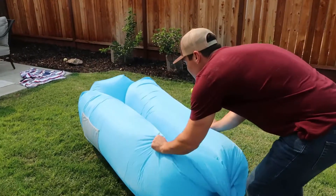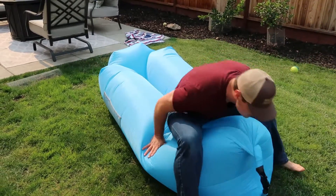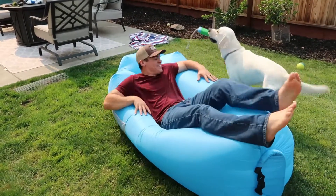You can use this on the beach, you can go camping with it, you can take it to the lake, you can put it in the water. It is 100% waterproof, or you can just kick it in your house with an air sofa.